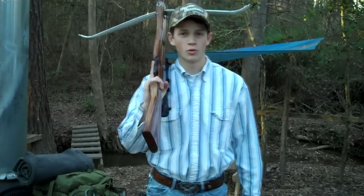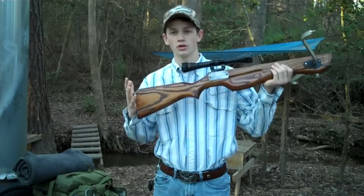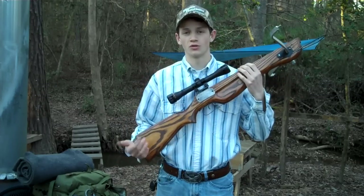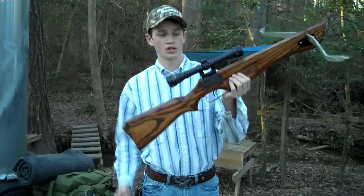Good afternoon, guys. My name is Kenny and you're watching Brave the Wilds on YouTube. Today I'm going to show you part three — the final video in the series — on my crossbow, fully refurbishing and restoring it.